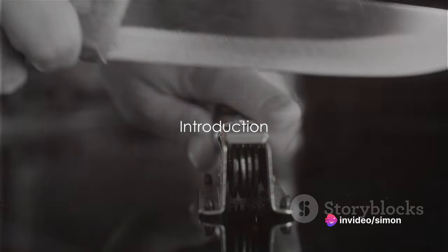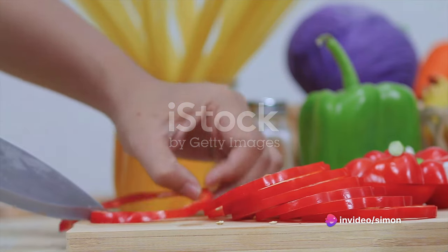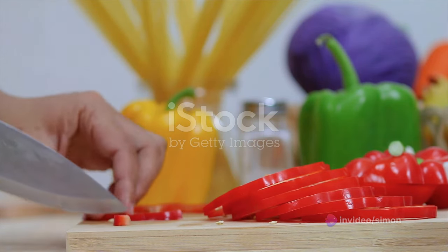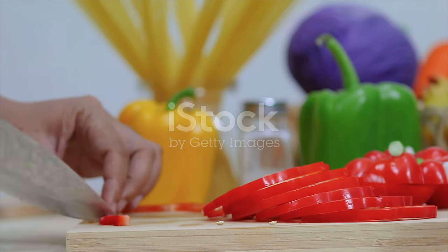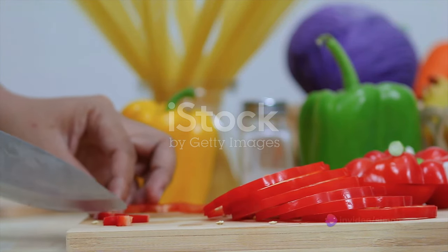Ever wondered how to get your knives razor-sharp in just five minutes? A sharp knife is not just a chef's best friend — it's a game-changer for all kinds of tasks. Be it dicing onions for tonight's dinner, whittling a piece of wood for a DIY project, or even opening a stubborn package.